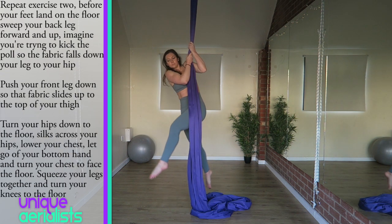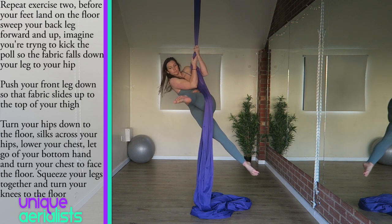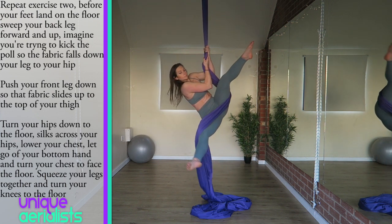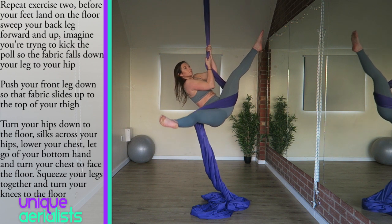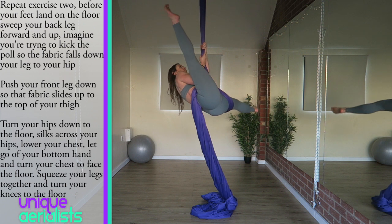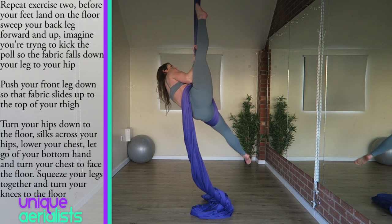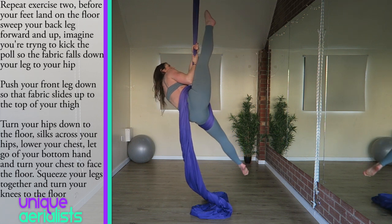The next stage is to go into a hip lock, so repeat the movement that you've just done. Then instead of putting your feet on the floor, once the silk is hanging between your legs, sweep what was your back leg forward and then up. Imagine you're trying to touch the pole of the silks above your hands with what was your back foot. You don't actually need to touch the silks with your foot, but aiming to touch the silks will bring your leg high enough and at the correct angle that the tail of the silks will fall down your leg onto your hip. As you're doing this, push your other leg — what was your front leg — down to the floor. This will cause the fabric wrapped around that front leg to slide high on your thigh.